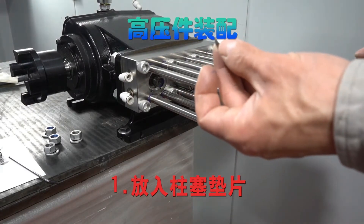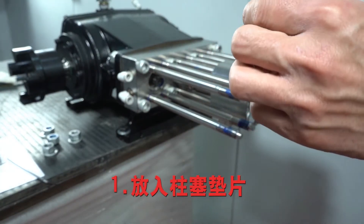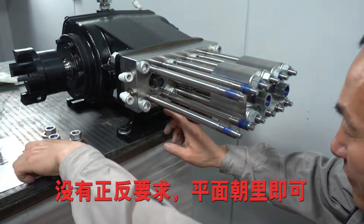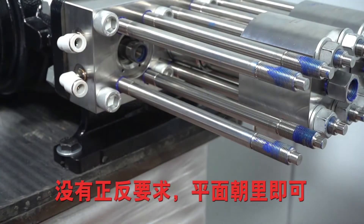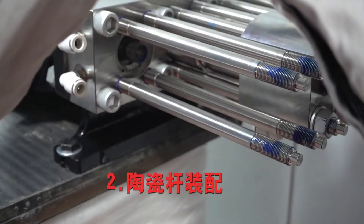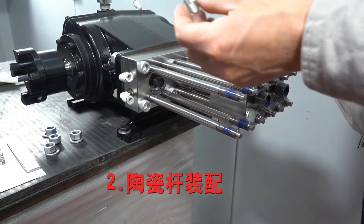High pressure parts assembly. First, insert the plunger gasket. There is no requirement on the front and back — the flat surface in water is okay.